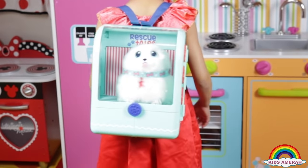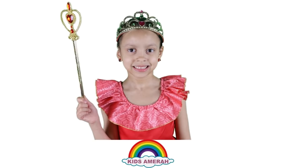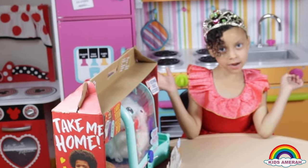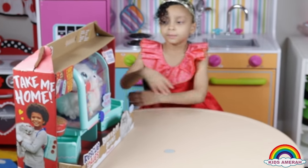My dog is in my bag. I'm going to go for a walk with her. Hi fans, welcome to my channel. Today we're opening Groomy and Girl Pets Backpack.